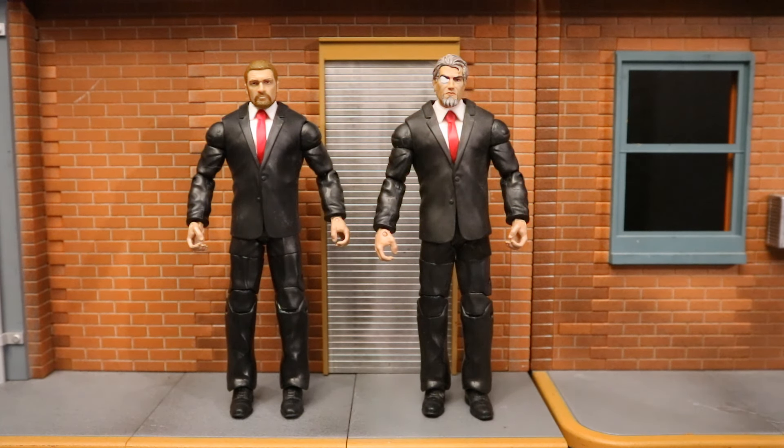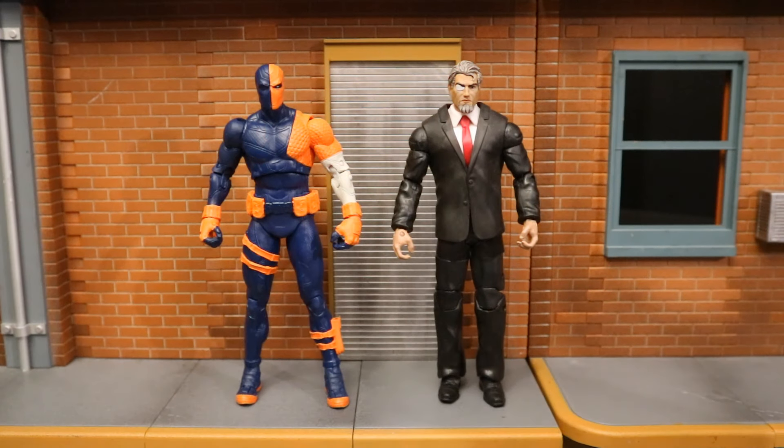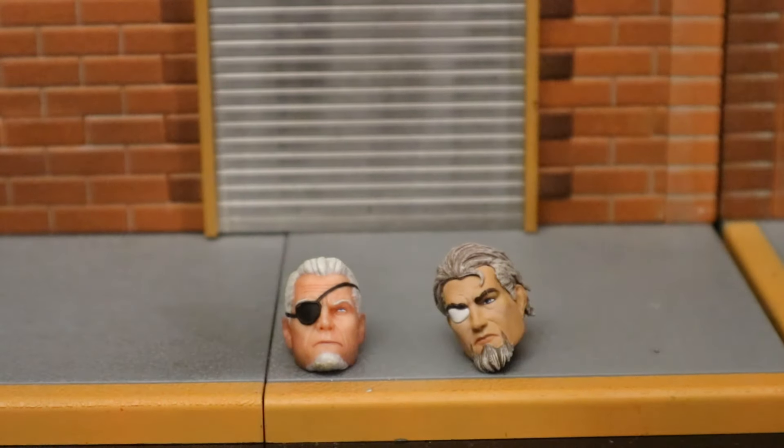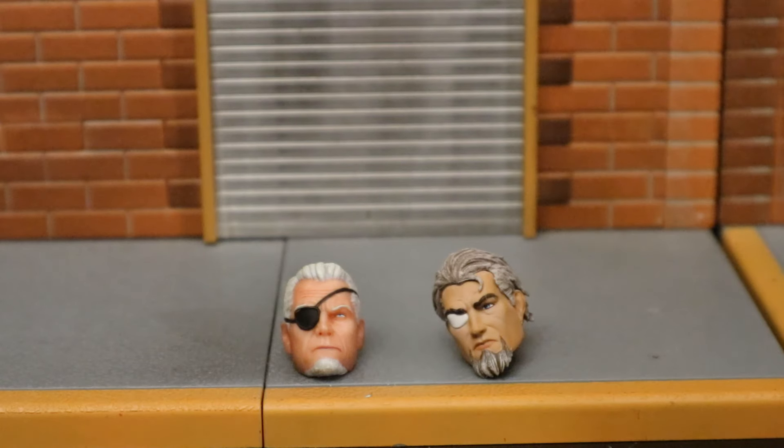With the McFarlane Slade Wilson head on that WWE body, it actually looks really good — better than I expected. The head is just sitting on top of the peg; if I heated it up and shoved the peg all the way in, the head would sit too low. I'll probably use some sticky tack on top of the peg to keep it like this. Deathstroke is a little bit thinner and leaner than the civilian Slade Wilson, which works — his combat suit would compress his body versus the three-piece suit. Which head looks better: the Mezco on the left or the McFarlane on the right? The Mezco is a little more traditional Slade Wilson and that's the one I prefer.